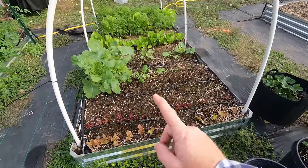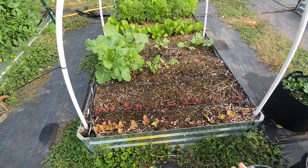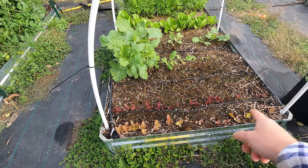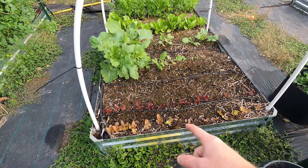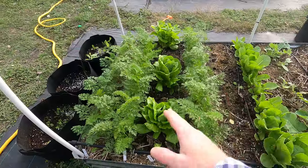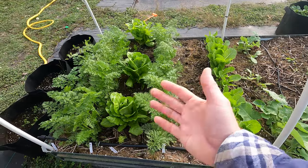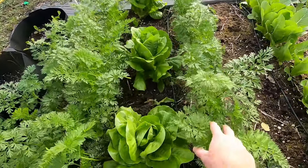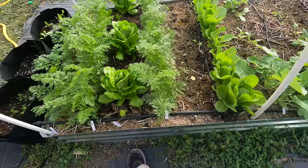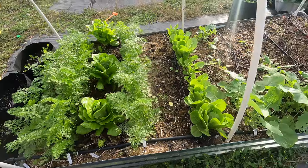You don't want a whole lot of nitrogen for root veggies, but you do for lettuce. I think I made a mistake when I planted these — I'm new to this and I'm learning — but I'm realizing that to be able to fertilize the lettuce properly, you don't want lettuce next to your root veggies, because root veggies do not want a lot of nitrogen. It'll promote green growth rather than the roots.